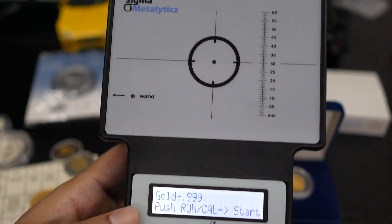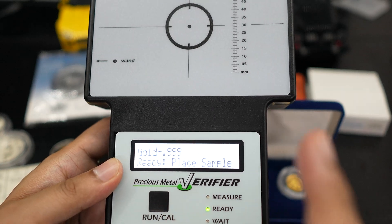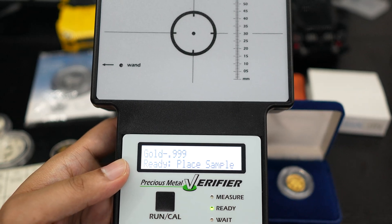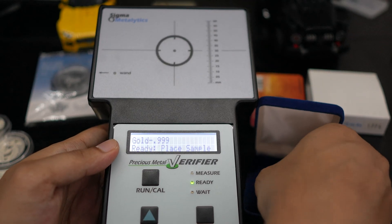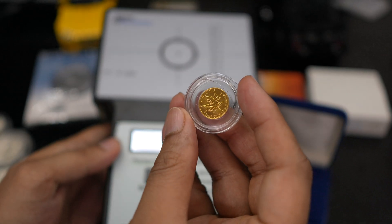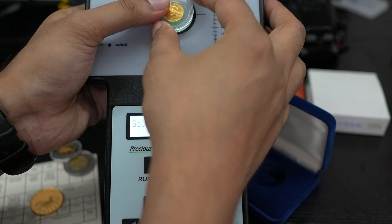Now what about gold? That's the tricky part. If we select gold here — I think it goes to the top option — let's select gold and run calibrate. Triple-nine gold is okay. Let me select gold and I have a gold coin here — it's a small coin, but there's a problem with that one which I'll show you.